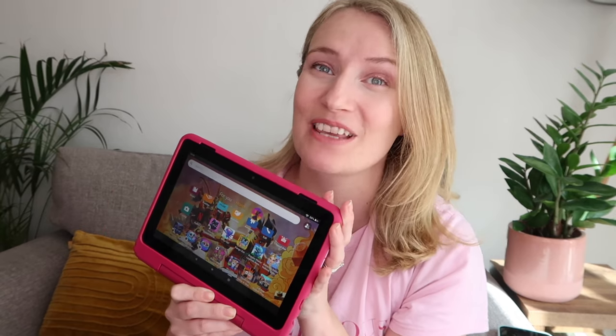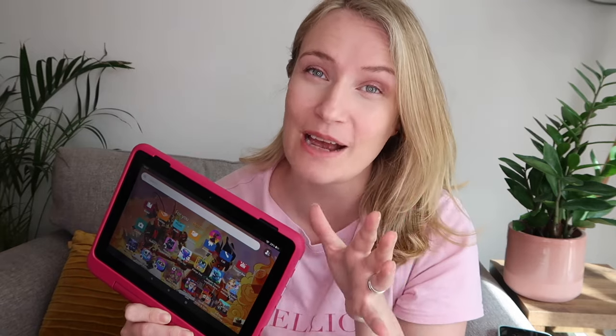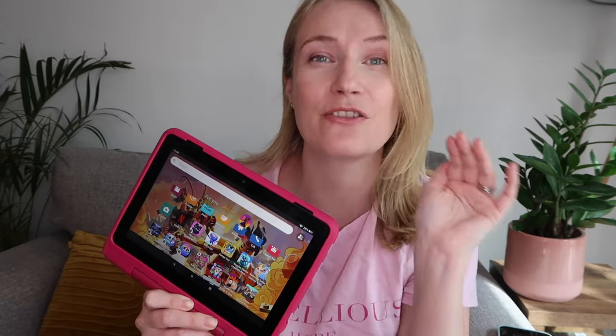Hey, I'm Vicky and this is an honest review of the Amazon HD 8 Kids Pro tablet. If you're shopping for a tablet for your child, you've probably come across the Amazon Kids tablet range. I'm going to take you through whether the Amazon Kids Pro tablet is worth buying and what is the difference between the Amazon Kids Pro and non-pro tablet versions. I have two daughters aged six and eight and we've previously had the Amazon Kids 8 non-pro version, and we've recently upgraded to the Amazon HD 8 Kids Pro.